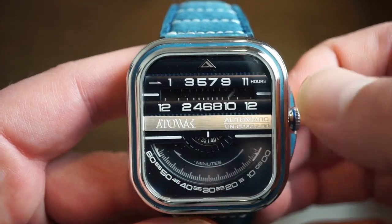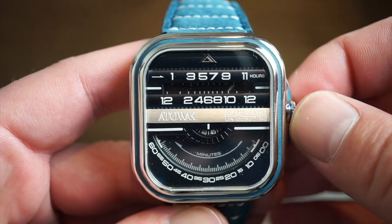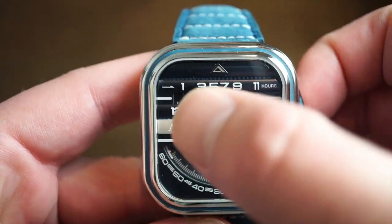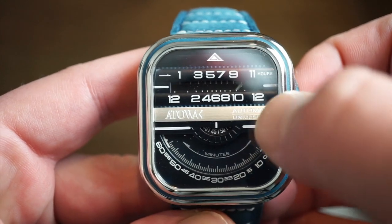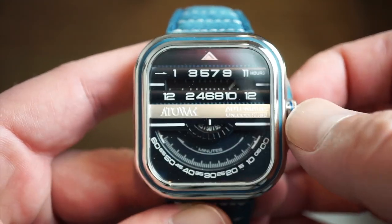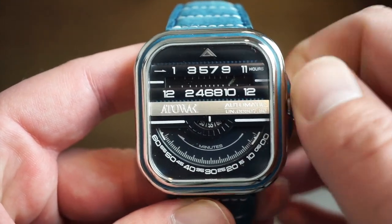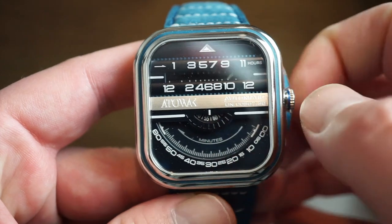The Atawak logo sits where the 12 o'clock position would be on a standard dial. Going across in brushed steel you get 'Atawak', 'Automatic', and the model number as well. We get self-winding with this movement. The watch is already running, as you can see the seconds going there.